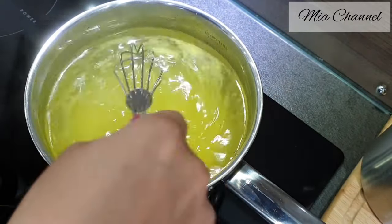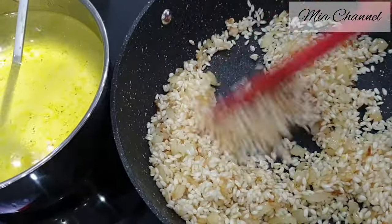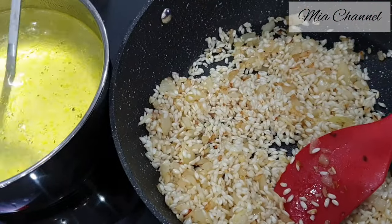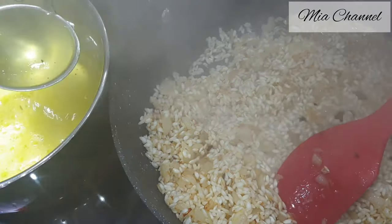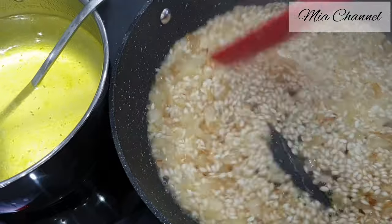Then add one cup of the chicken broth into our rice and mix it well. When the rice gets thick, add more stock and wait until it absorbs it all. Then repeat for about 20 to 25 minutes until the rice is cooked and soft.